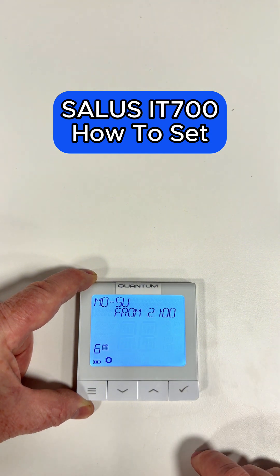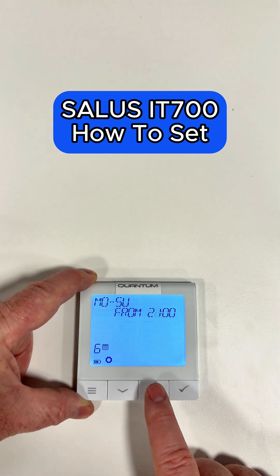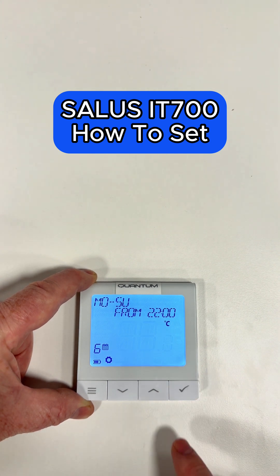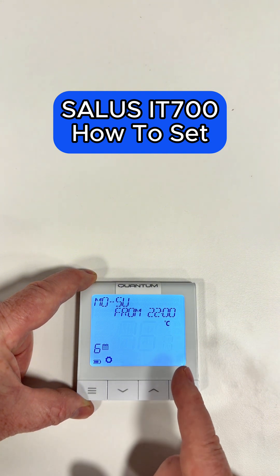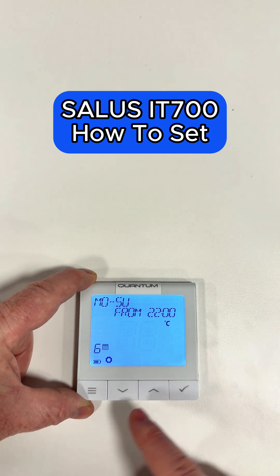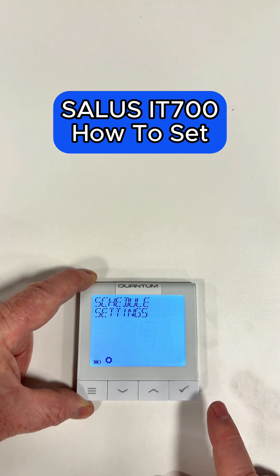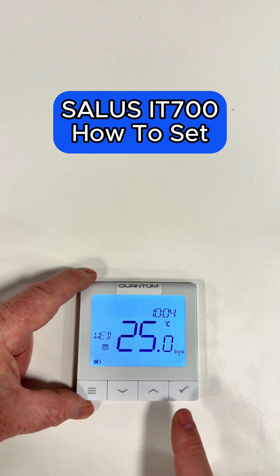Click the tick. Number six is what time we want it to go off. We might want it to go off at 10 o'clock at night. Click the tick, and then what temperature do we want it to go to? This is the setback temperature for overnight — you might want it a bit lower, so let's set that to about 14 and click the tick. That's how you do your settings. If you've got any questions, please put a comment below.